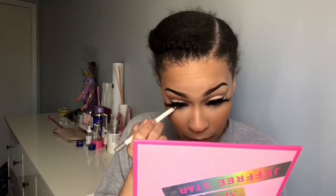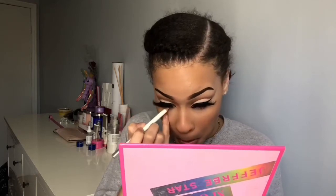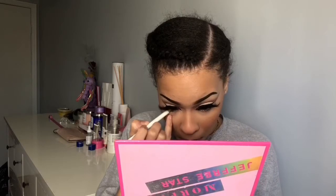Now I'm going to put a little bit of white eyeliner in my waterline because it just makes everything pop and I feel like it makes me look like a porcelain doll sometimes — I really like that. Then I'm going to put some mascara on my bottom lashes.